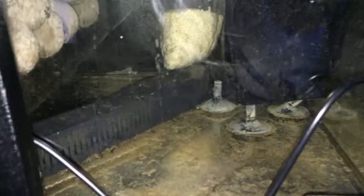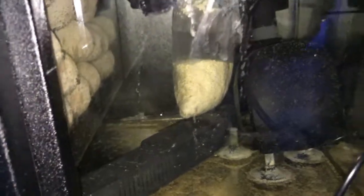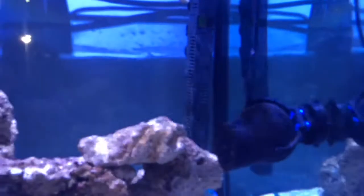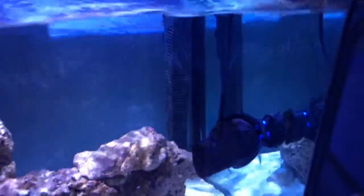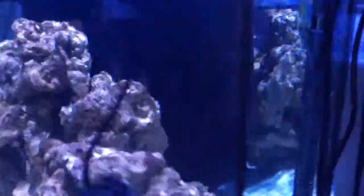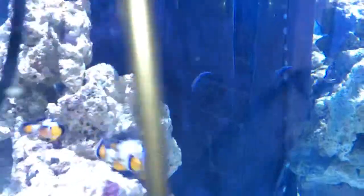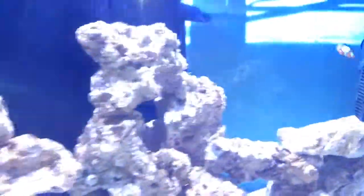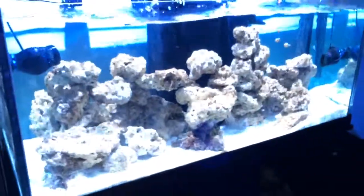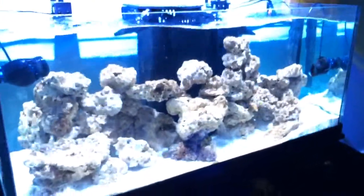This is the 300-watt Fluval heater. The other heater is not set on a timer — it is just set at 77.5 degrees. And then the other heater in the tank is a 200-watt set to 78 degrees. I have a wave maker here and my two pumps. That is my equipment for the 75-gallon tank.